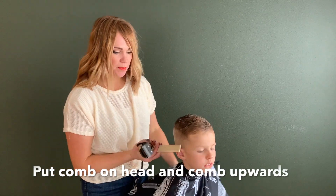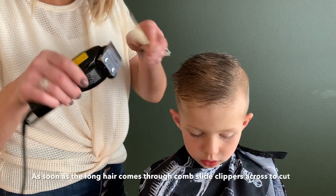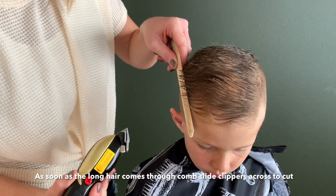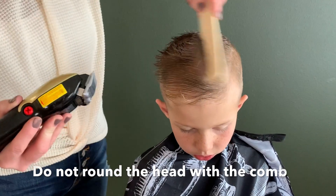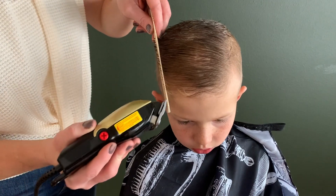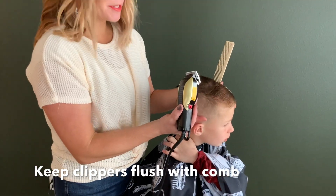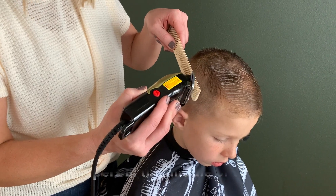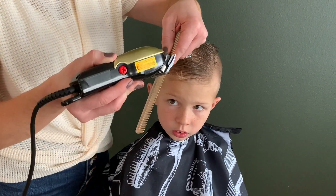We are going to blend this short part into the long part — it's called clipper over comb. Move straight up the head, and as soon as that hair comes out of the comb, put your clippers flush against the comb and slide it across to blend and cut. As soon as that hair comes out, use those clippers and travel that comb all the way up the head. You don't want to round it because then you'll get rid of all this cute hair — go straight up. A common mistake when starting out is putting the clippers too high or too low on the comb, causing them to tilt and sometimes nick the hair. Make sure your clippers are right flush with your comb when you're sliding them across.